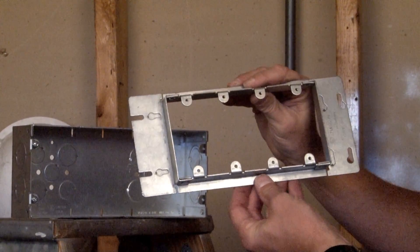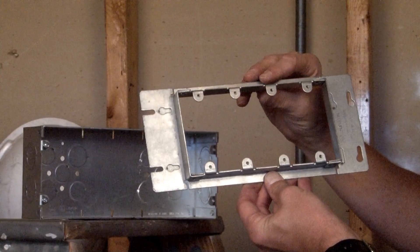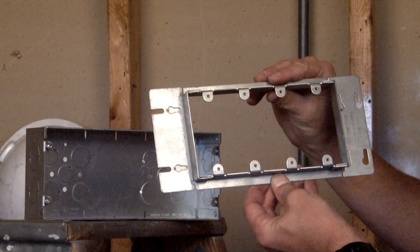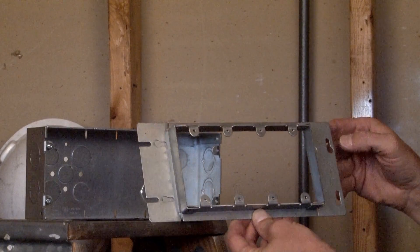This particular box gives you four mounting provisions with 6-32 tapped holes, so that receptacles, devices, and switches may be installed in one location.